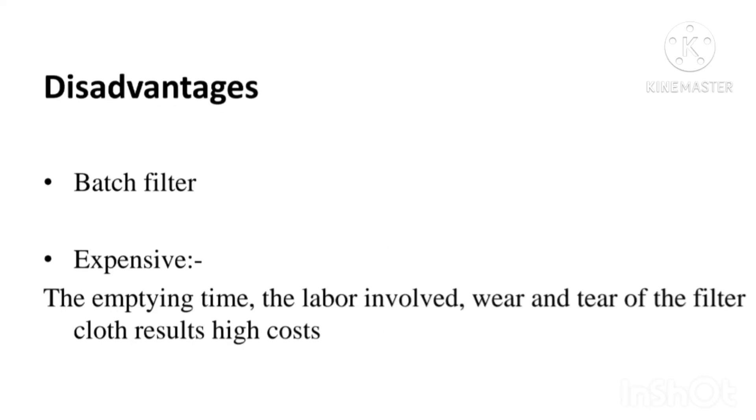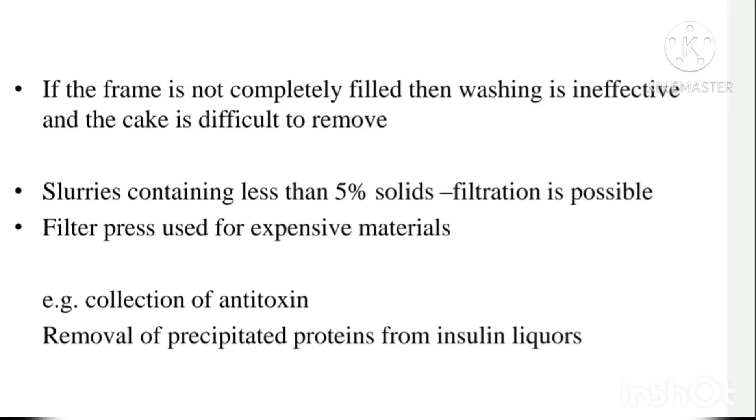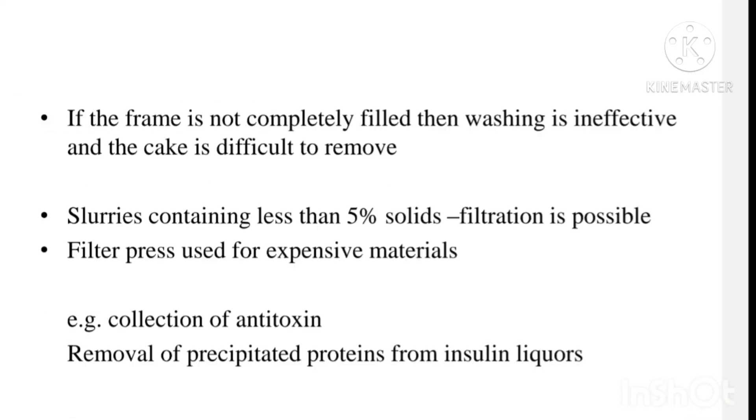The disadvantages of plate and frame filter press are: it is a batch filter, it is very expensive due to emptying time, labor involved, and wear and tear of filter cloth. If the frame is not completely filled with the filter cake, water washing will be ineffective because the cake will break, creating difficulties in removal. Filtration is only possible for slurries containing less than 5% solids. The filter press is used for expensive materials such as collecting antitoxins and removing precipitated proteins from insulin liquors.